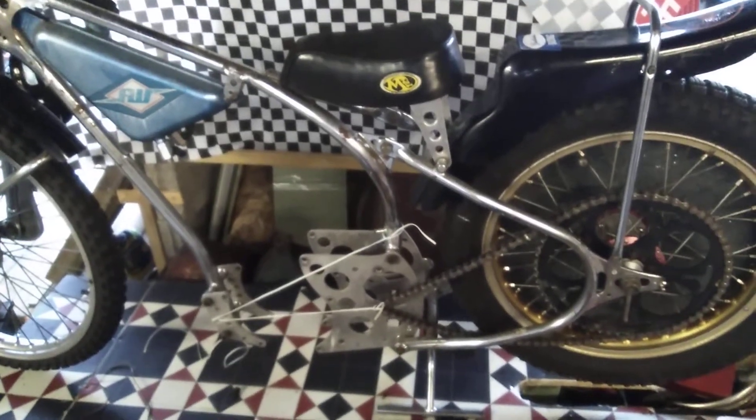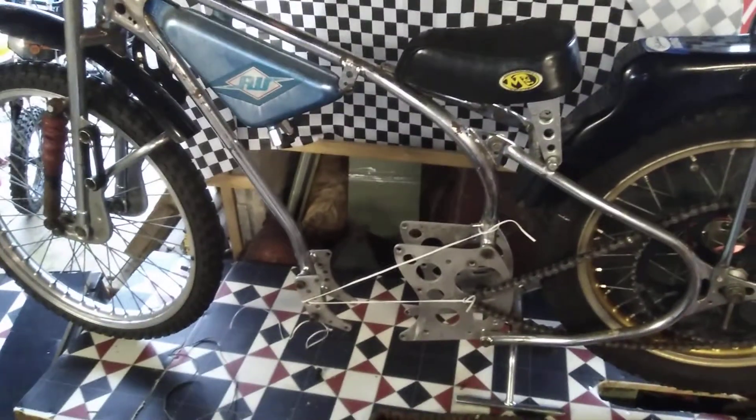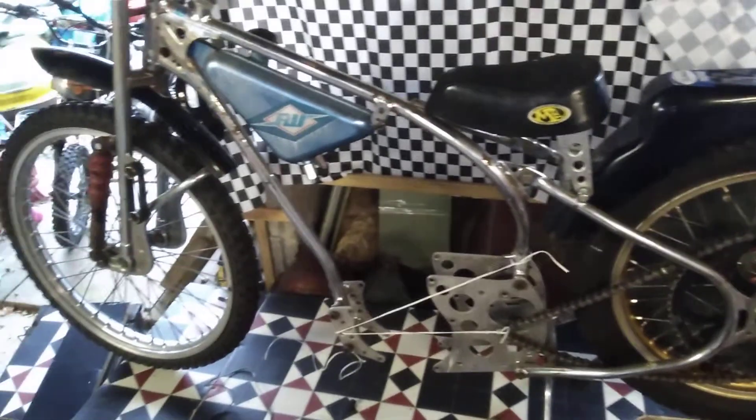Hello and welcome to Nigel's Blind Bloat Racing and Cycling YouTube channel. Today I'm out in the workshop on my project speedway bike — the Blind Bloat Racing project.